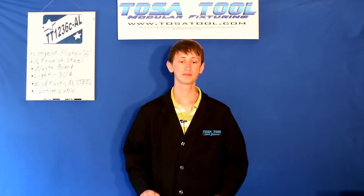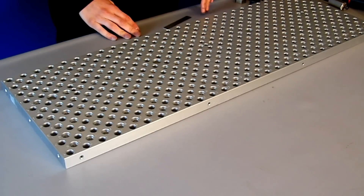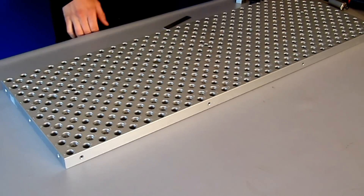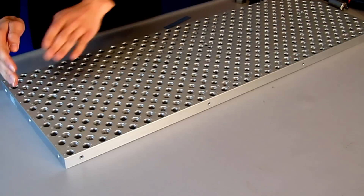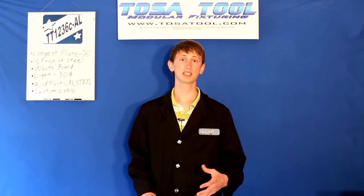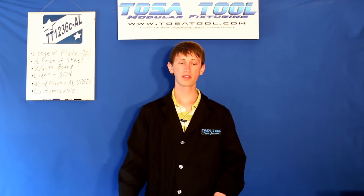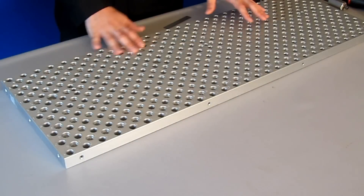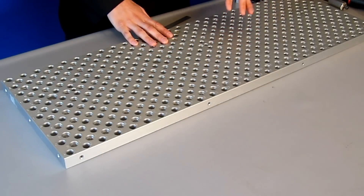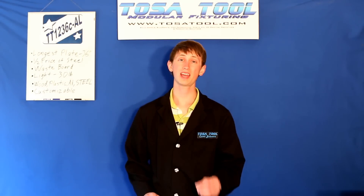So I took it out of the box and took the wrapping off. Now let's take a look at the plate. It's 1 inch thick and it's made from 6061 T6 aluminum — that's what 'AL' is for at the end of the part number. The overall size is 36 inches wide in the X and 12 inches deep in the Y. The 'C' in the part number TT1236C is for the third generation of this type of plate. This surface is ground to within 1 thou and it's also hard clear anodized, which makes the surface almost as durable as steel.